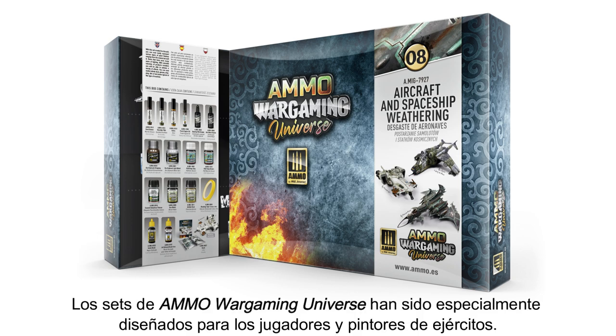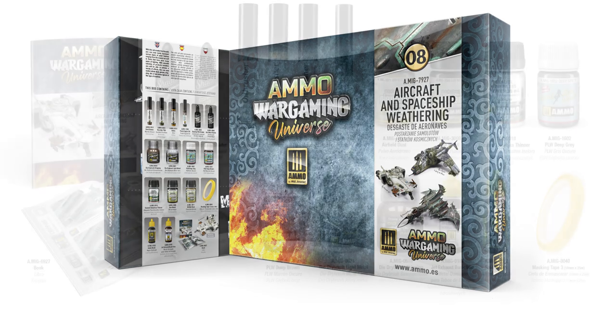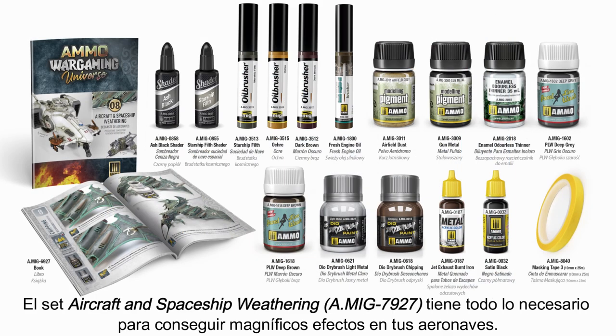Ammo Wargaming Universe sets have been specially designed for players and army painters. The Aircraft and Spaceship Weathering Set has everything you need to apply realistic aircraft weathering effects.